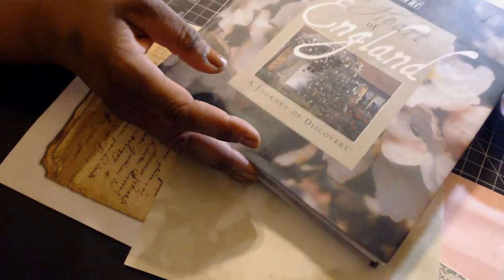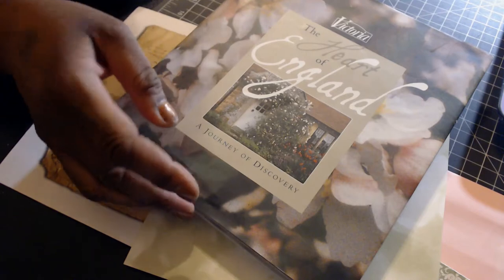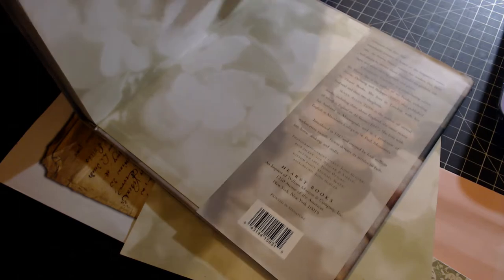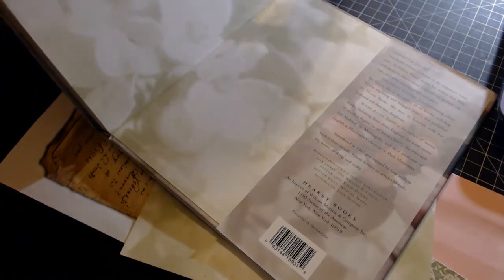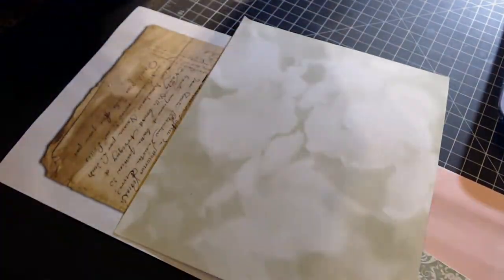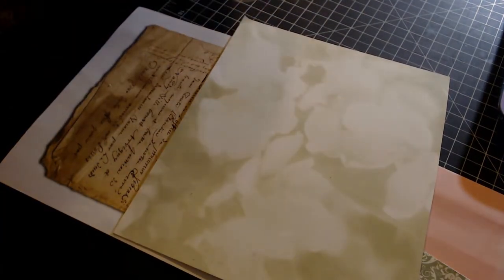I also have this envelope I created with tea-dyed paper and a little bit of damask paper. I'm going to try sampling some things on this cover page from a beautiful book I found called 'Victoria: The Heart of England' — it's got lots of beautiful garden images, food, and scenes around England. I took one of the inside jacket pages out and I'm going to try decoupaging on top of that.